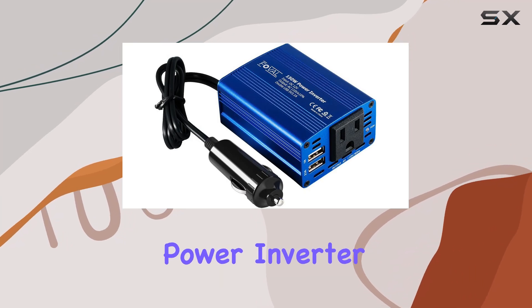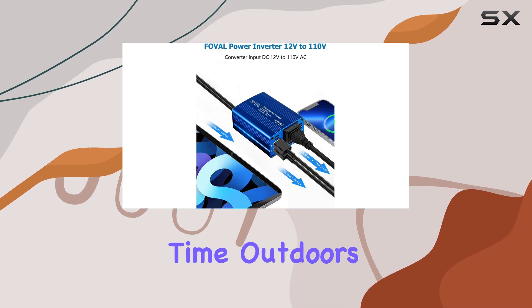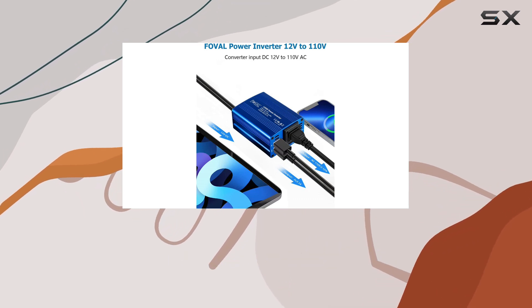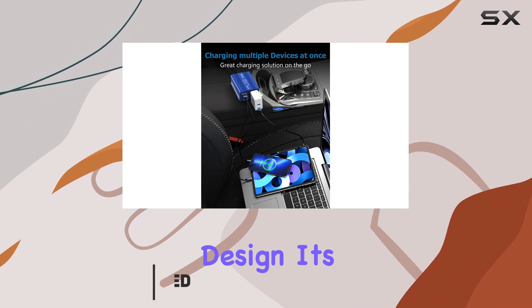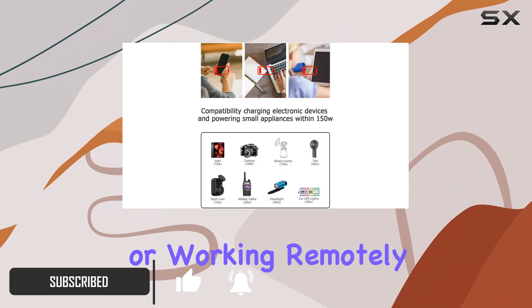The Fovil 150W Power Inverter is an incredibly handy device for anyone who loves spending time outdoors or needs a reliable power source on the go. With a compact and lightweight design, it's easy to carry around, making it perfect for camping trips or working remotely.